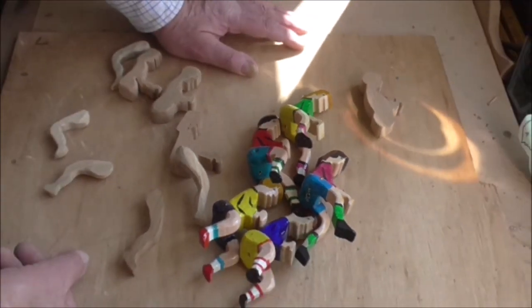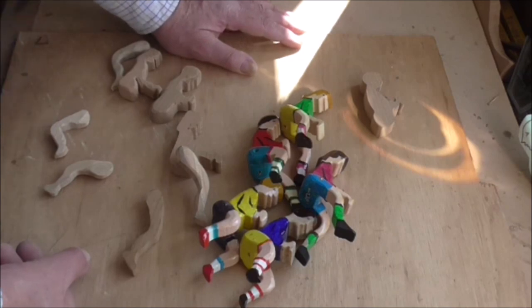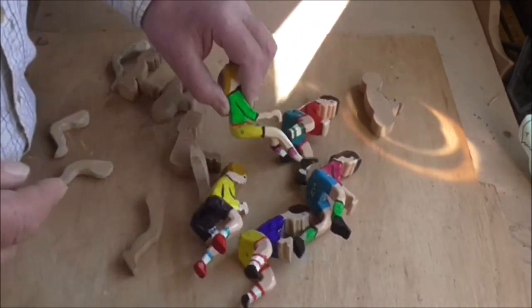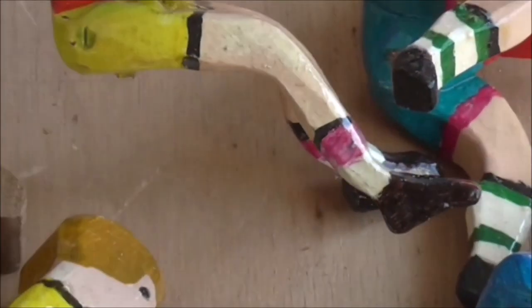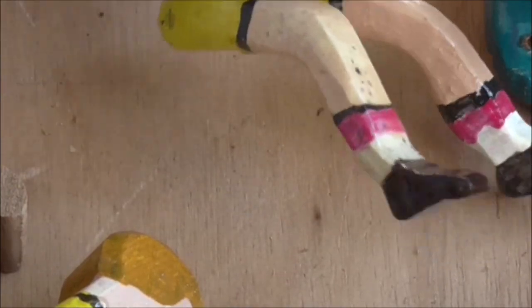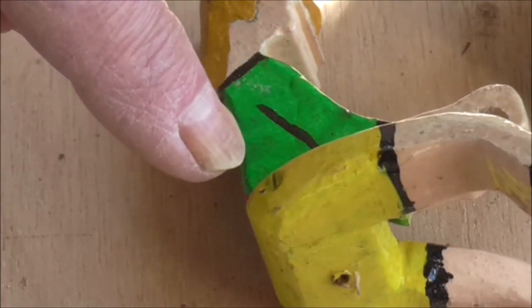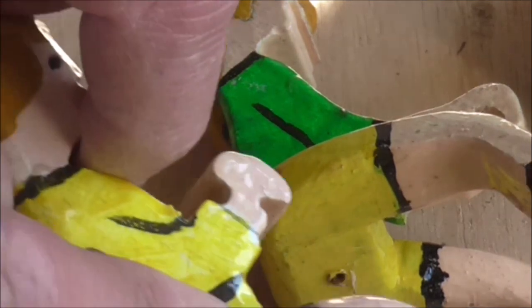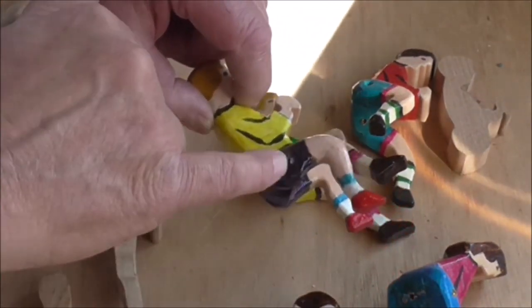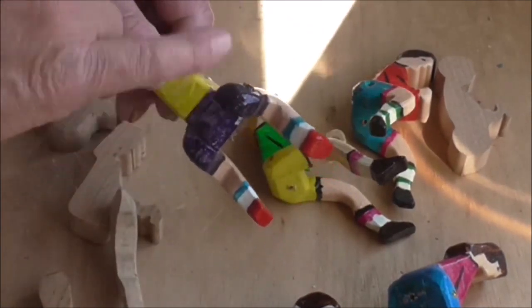I put them outside and took one over to my daughter's, and of course the legs fell off - all of them. The super glue doesn't like water either. So what I do now - I'll try and move the camera in closer so you can see - I've actually put a little brass screw in. That one I put a round head brass screw in. I'll put a little screw in both legs.